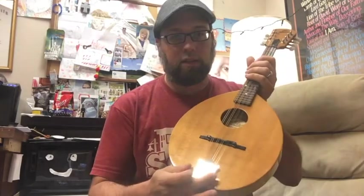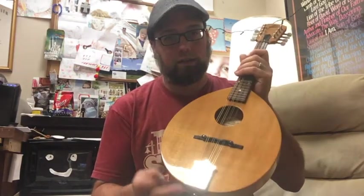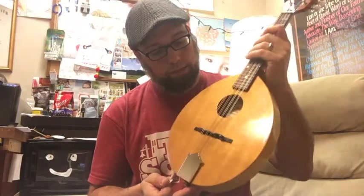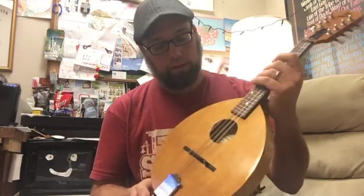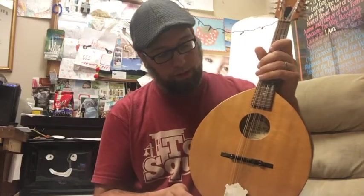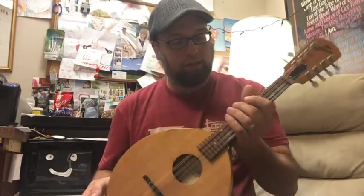I personally didn't like the clamshell tailpiece. Not only was it a pain to change the strings, but I just prefer the look of this style better. So I bought this on StewMac for pretty inexpensive. And this is a Cumberland Acoustics bridge. Steve over at Cumberland Acoustics is awesome — if you guys haven't worked with him, he's super cool. He worked up the lowest bridge he could come up with for me, and I made it lower, sanding it down to get it to match the previous existing fixed bridge.